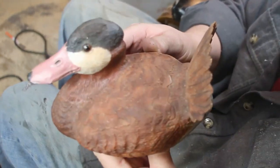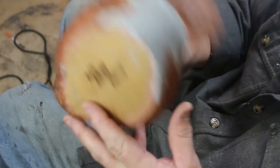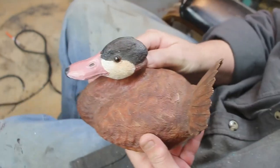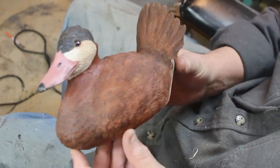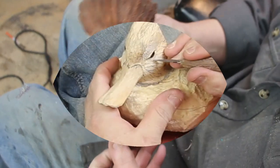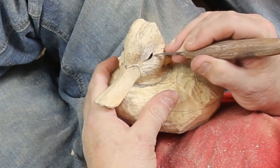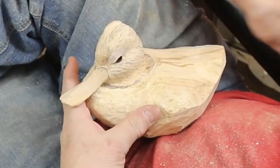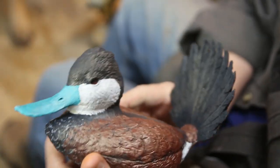He turned out real nice, as you'll see in just a second. This one goes into a little bit of work on the tail. You saw how the stoning was done on the last video, and this is just a quick look to prove that I'm actually doing these — and this is how he came out.